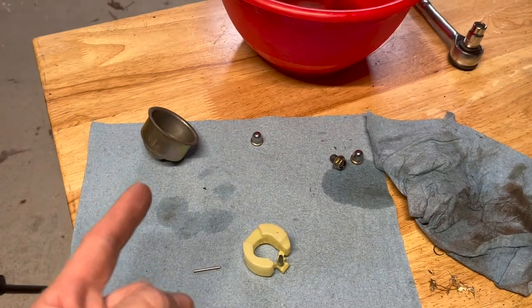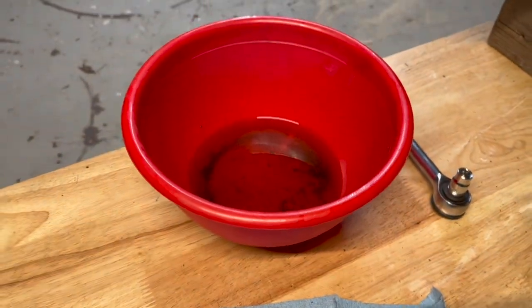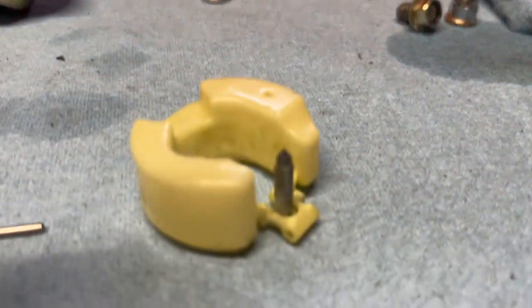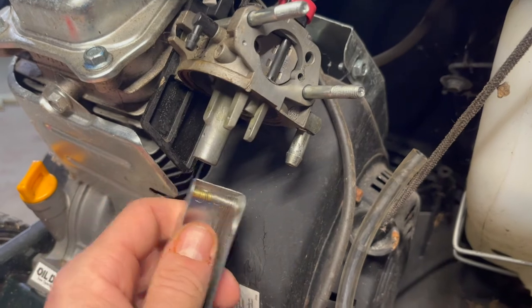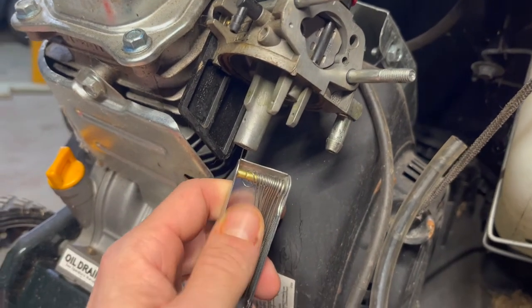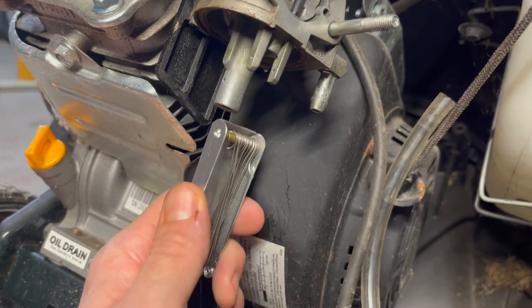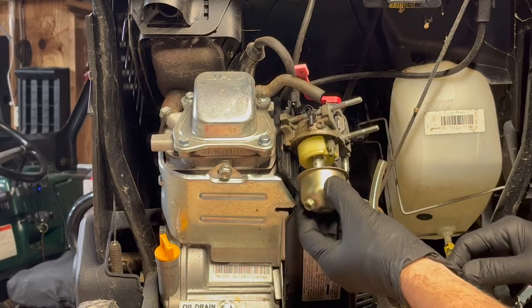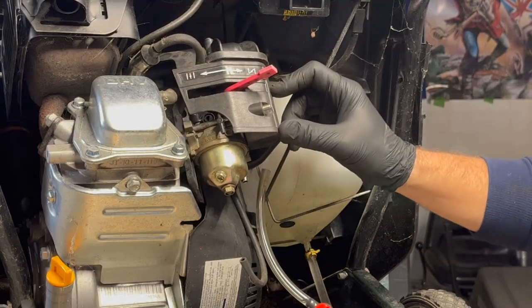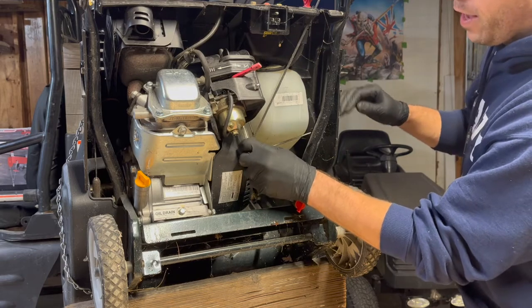I soaked the bowl, the float pin, the float, and the float needle in gasoline and cleaned it all up — looking a lot better now. Here's a tip: if you've got really gummed-up jets in your carburetor, you can take a torch tip cleaner and that can help you clean out those pesky ports. Now we'll get the float reinstalled, put the bowl back on, bolt the cover back on, reconnect the primer tube, and reconnect our new fuel line.